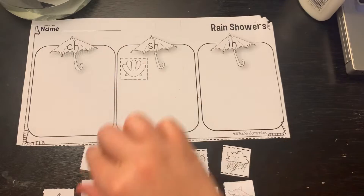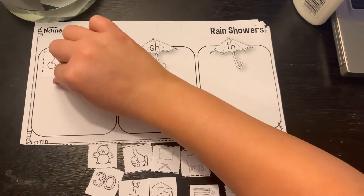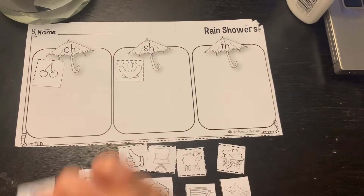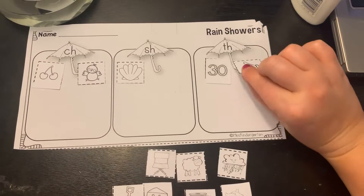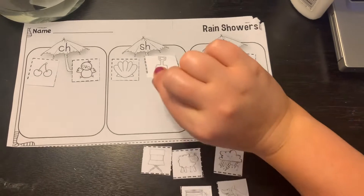So shell — sh. Cherry, chick, thirty, thumb, shovel.